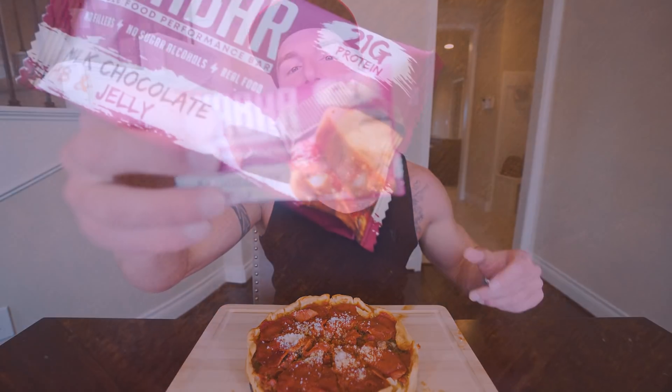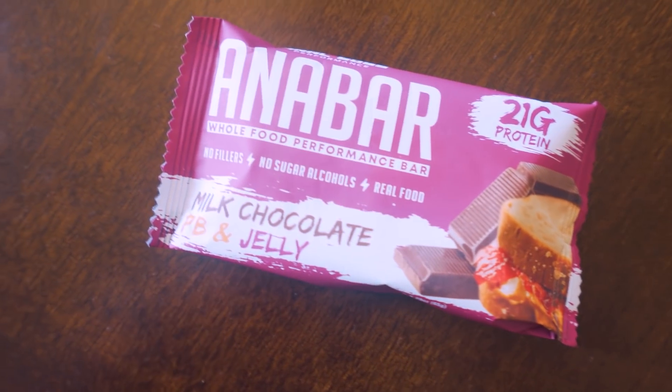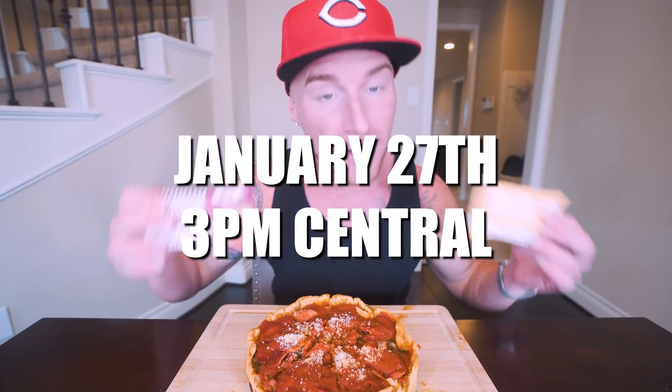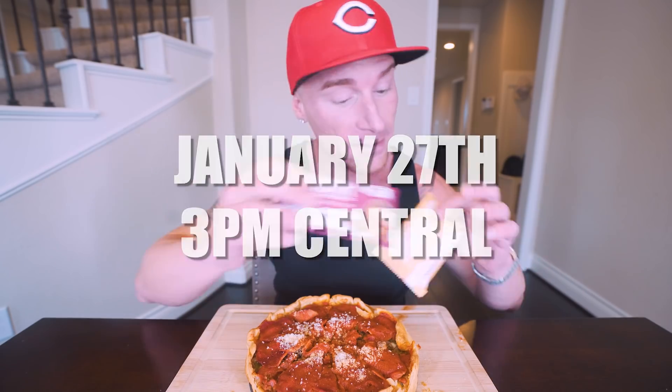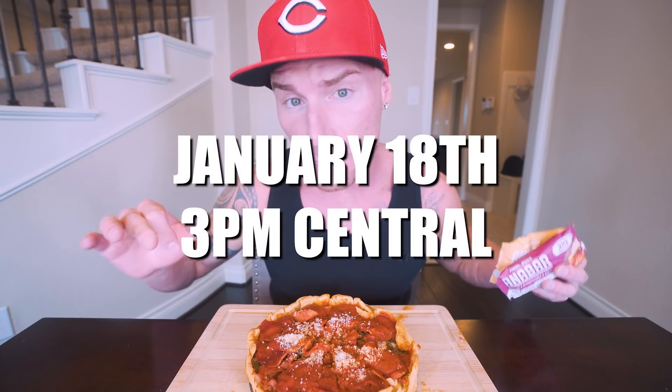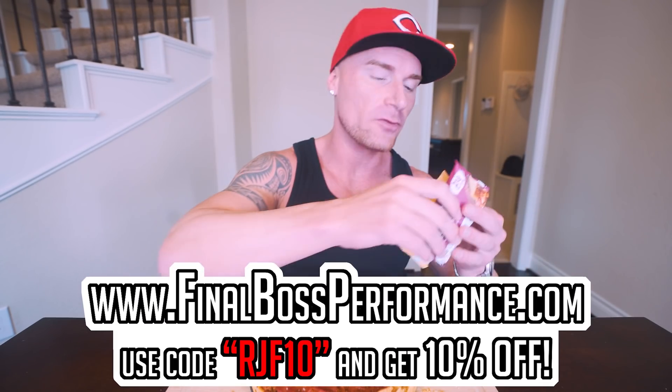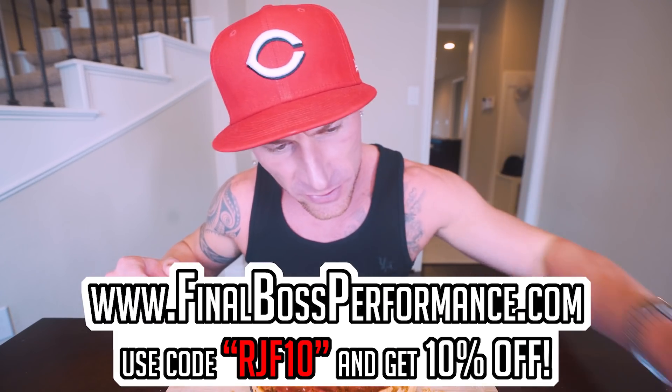All right guys, before I hop into this, just a friendly reminder — the two new Anabar flavors that are coming back reimagined: we have the milk chocolate peanut butter and jelly, along with the white chocolate cinnamon toast crunch. Both of these flavors will be dropping January 27th at 3 PM Central — set a reminder now because I guarantee we sell out. And then the restock of everything else that's out of stock right now will be next Tuesday, January 18th at 3 PM Central. You can grab the best tasting protein bar on the market at finalbossperformance.com — code RJF10 will save you 10%.